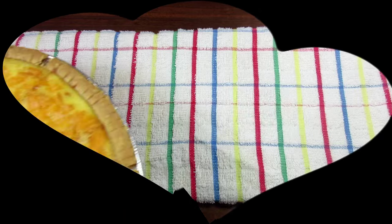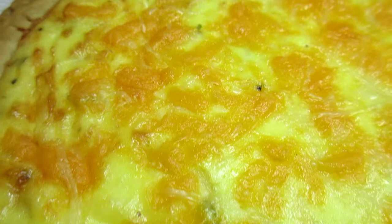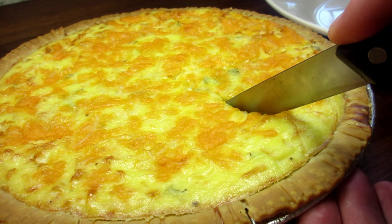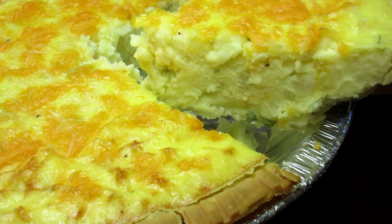It's been 45 minutes and the mashed potato pie is done. Oh wow, this is smelling so good. Going to let it rest for 15 minutes and then we'll have a taste. This is a great recipe and you can really make it your own by adding the seasonings, veggies, and even meat of your choice.